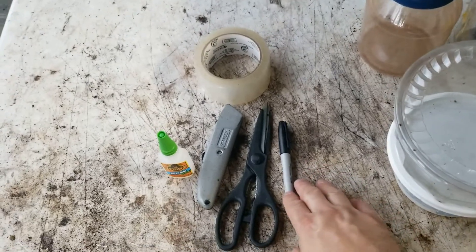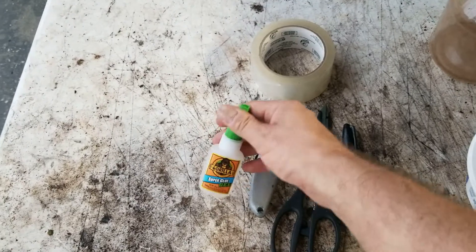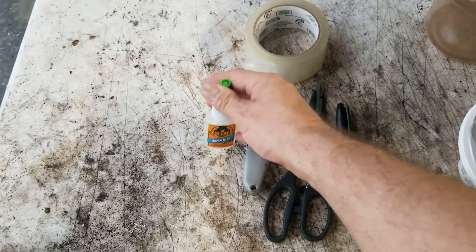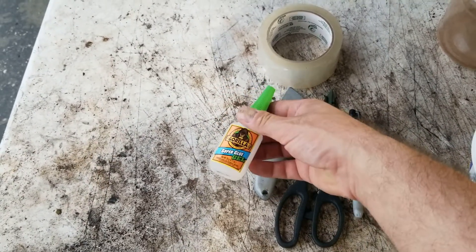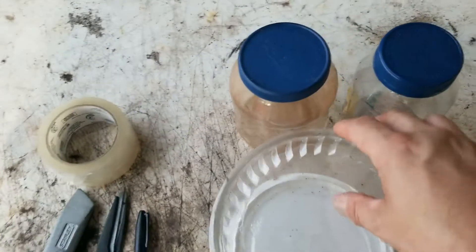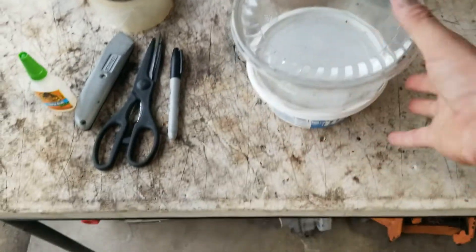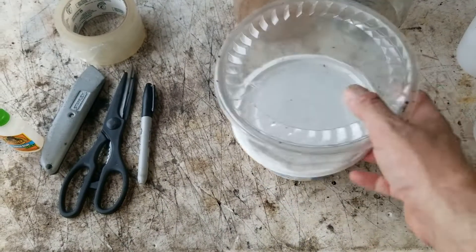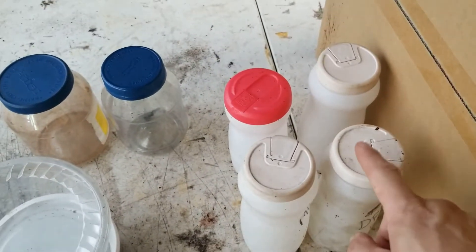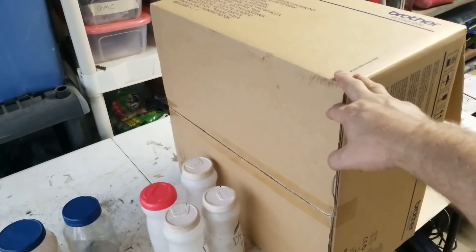Here's what we're gonna be working with: a black marker, a pair of scissors, a utility knife, Gorilla Super Glue Gel — you can also use regular super glue. We also have clear packaging tape, two plastic mini jars, a Cool Whip container, a candy container, four coffee creamer containers, and a cardboard box.